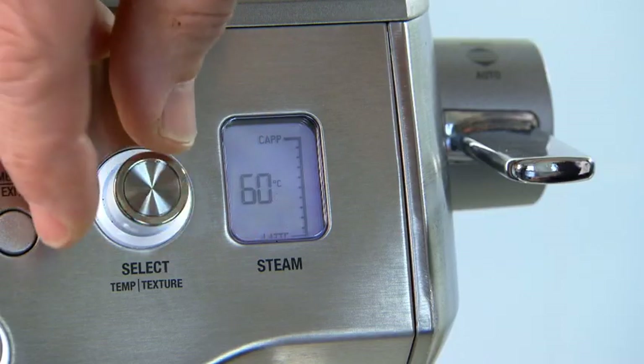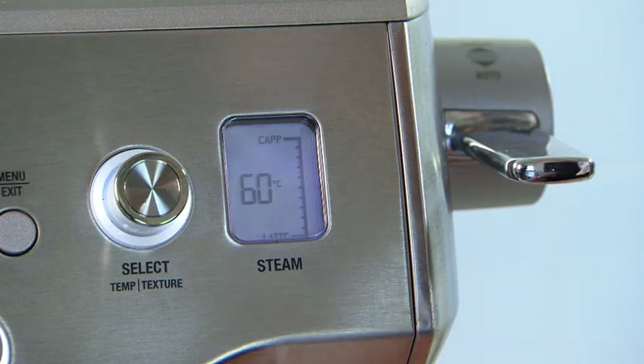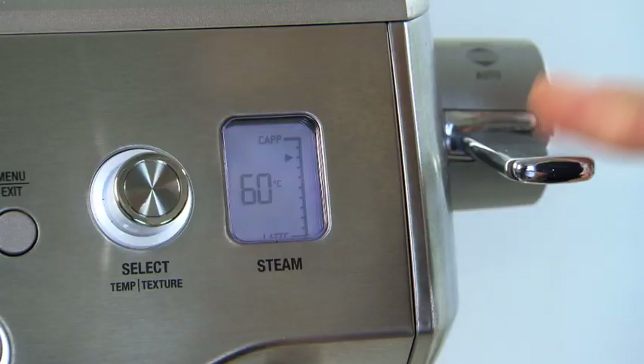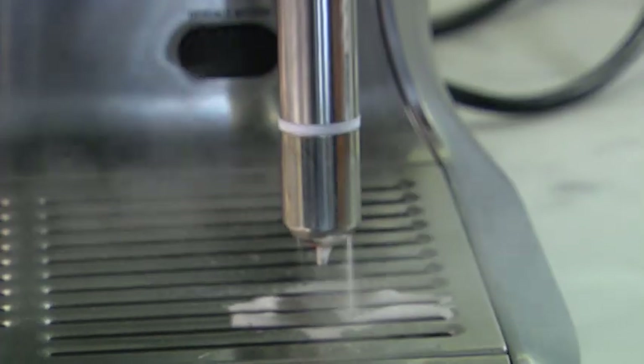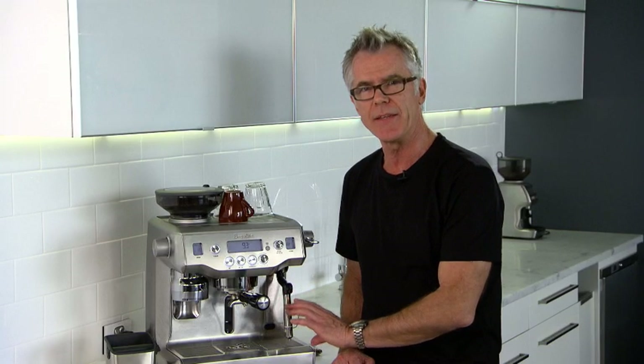With the foam, I like to set the texture dial in the center and then adjust from there — it's really personal preference. To get the best results out of your Oracle's milk texturing system, I recommend that you purge right before you actually texture your milk. That's just a tap down on the lever, and that purges out any condensed water that may have accumulated in the steam wand.